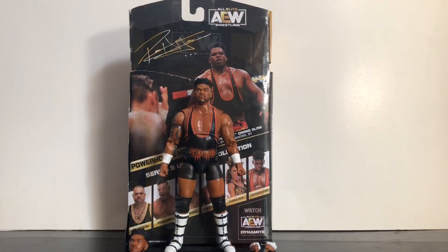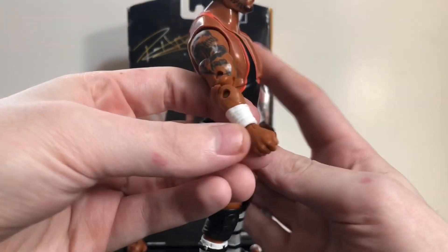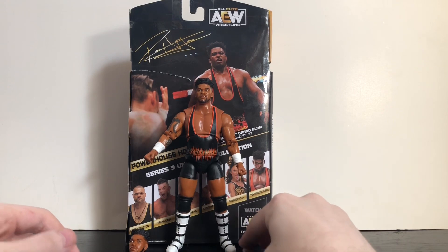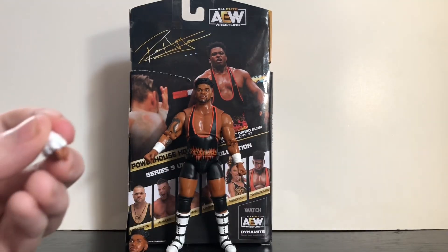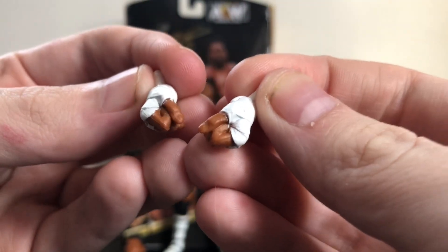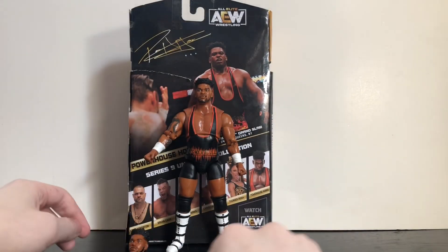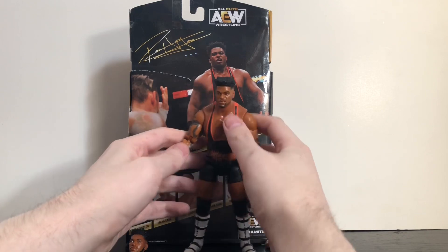Here's Powerhouse Hobbs out of his packaging — pretty nice, solid figure. I have a couple issues with it but still pretty nice, not the greatest but it's alright. First up, his accessories: he comes with two pairs of hands — the standard fist hands and another pair that are kind of fists but not quite, with wrist tape. He also comes with an alternate head which we'll look at in a second.